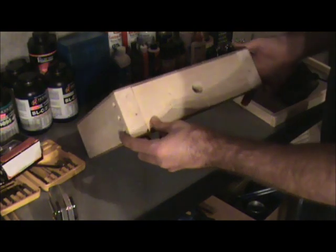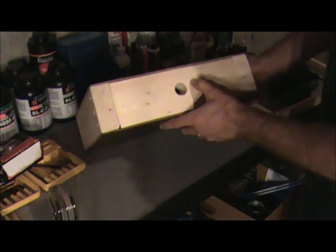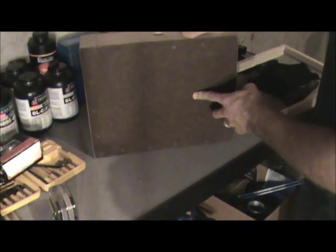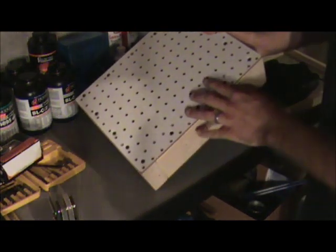The design isn't very complicated. We essentially have a box. The sides are two by four. Notice I have a hole cut here in the front with a one inch paddle bit — that's where our vacuum will connect. I have just a piece of masonite tempered surface for the bottom, and a piece of pegboard for the top.